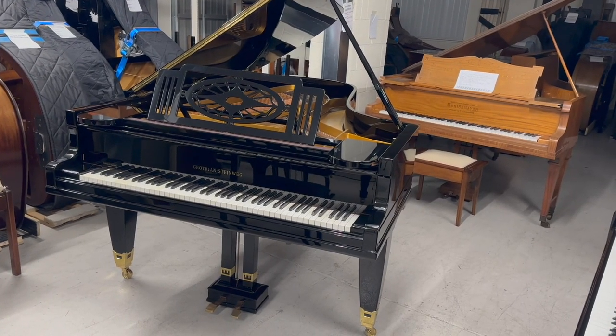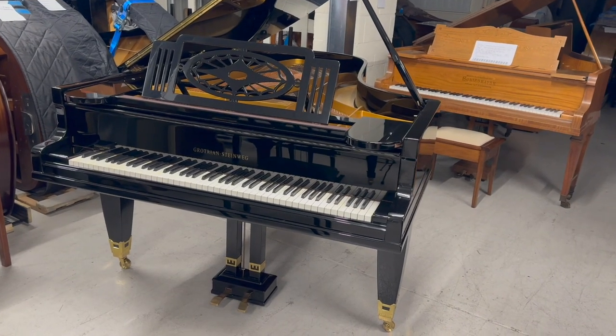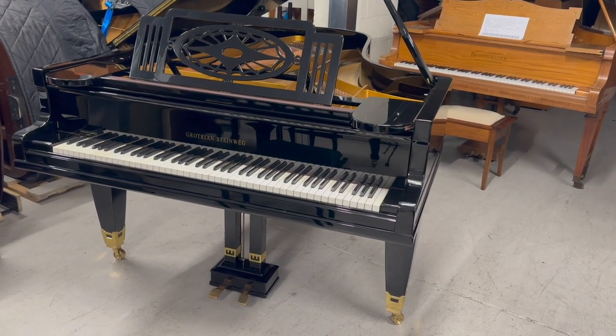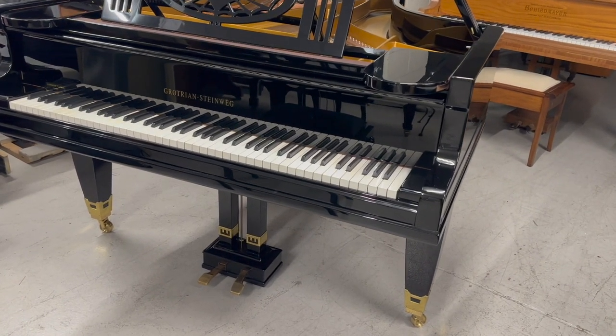Hello, this is the Grotrian Steinweg Grand Piano, 220cm long, made in 1923. It's just come into stock, so we're looking at it to see what work we might need to do to improve it and also to appreciate the piano.